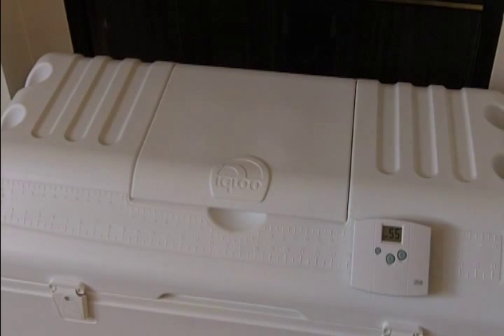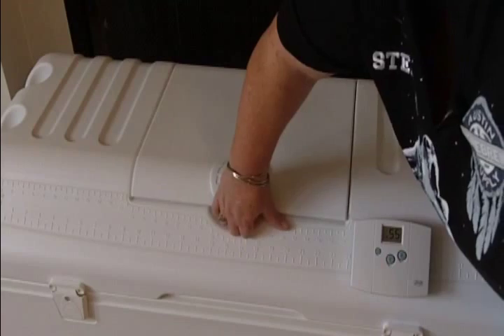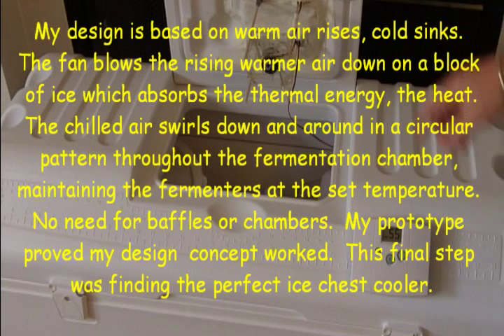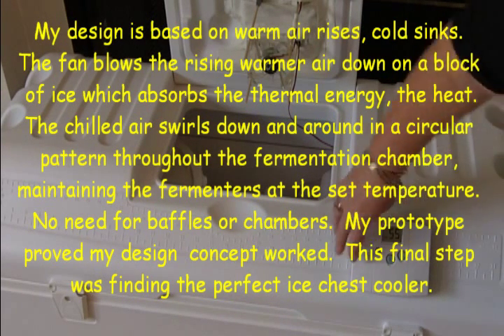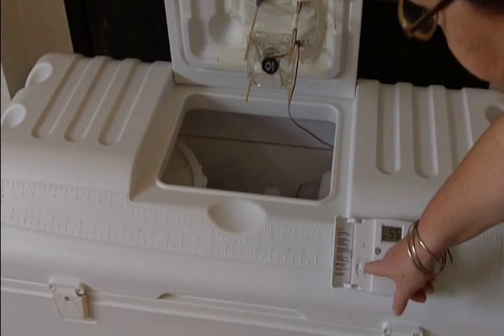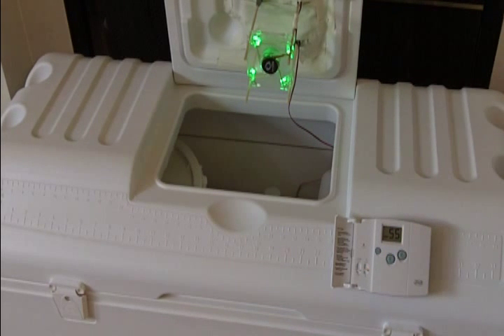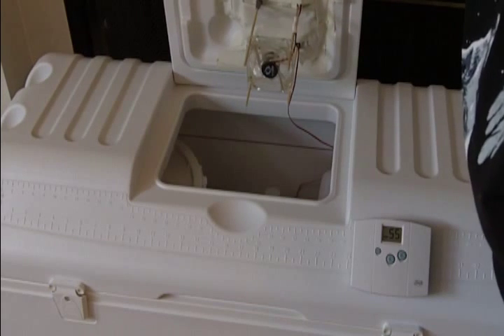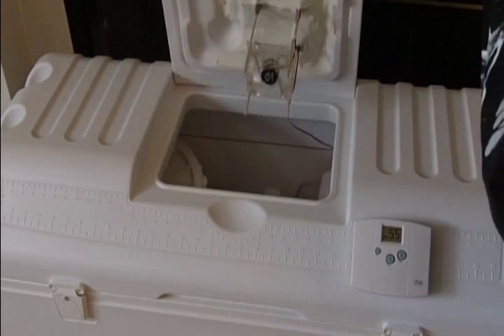The beauty of this setup is I've got all the guts of my fermentation chamber right here. When the temperature goes above 55°F, the little fan kicks on to bring the temperature back down. The Igloo cooler just holds its temperature well. I'll manually turn the fan on so you can see it — when I open the small lid, there's the fan. The fan is mounted to the lid and blows down.